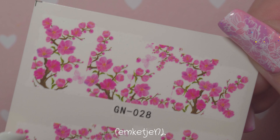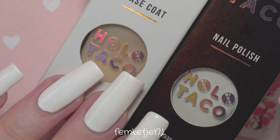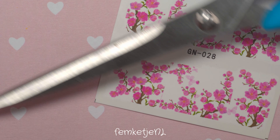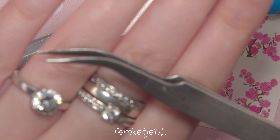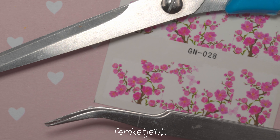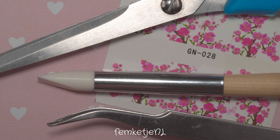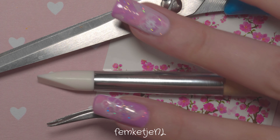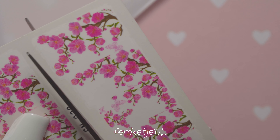The sheet of water decals I'm using today came from a 25 or 50 pack of all different decals. I've already added my base coat as well as a white layer of polish — I used both by Holo Taco, applied a day before recording. What you'll need is a pair of scissors, some tweezers, your decal, a silicone tool or cleanup brush, nail polish remover or pure acetone, and a little dish with regular tap water — not hot, not cold, just straight from the tap.